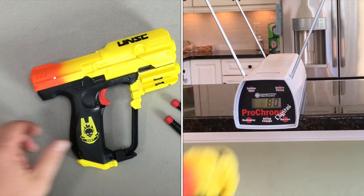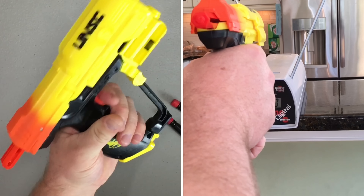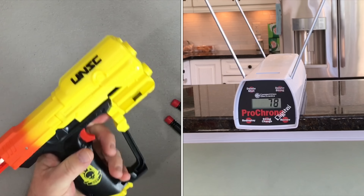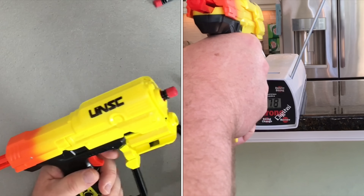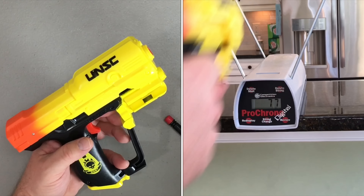One other cool safety feature on this blaster: if the blaster is primed and there is no dart loaded, you can't actually pull the trigger to fire. It will only fire once a dart is actually loaded. Pretty cool safety feature — I actually like that.